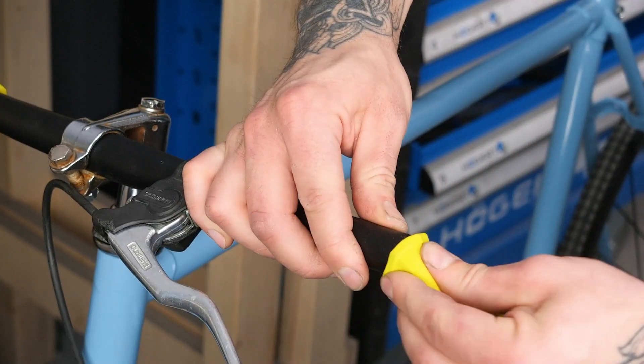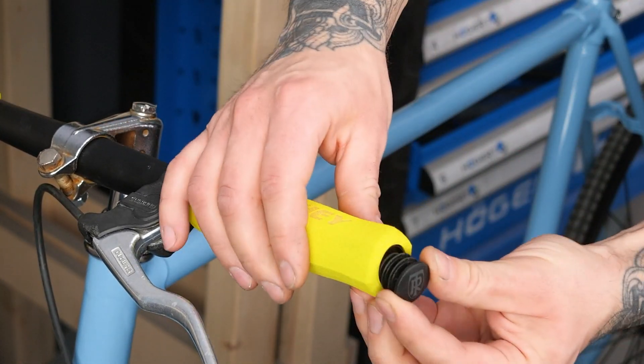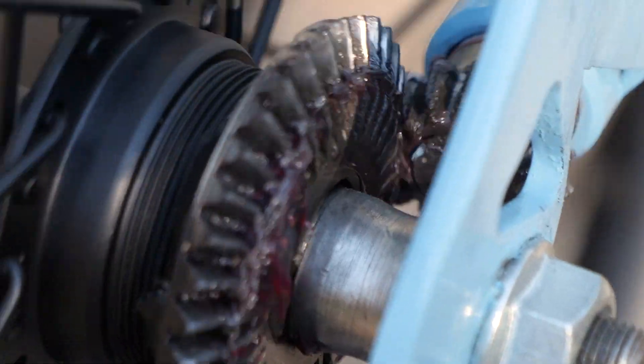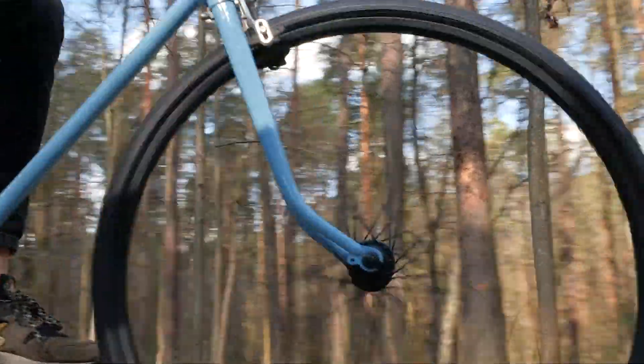Time for the finishing touches with those handlebar grips, and voila! We're ready to take our new ride for a spin. And guess what? It's rolling smooth as butter, even without a chain. I mean, who needs it anyway, right?